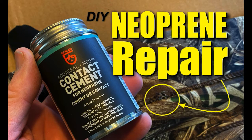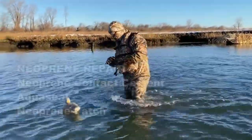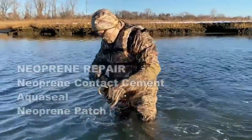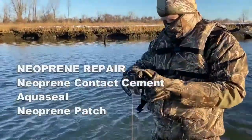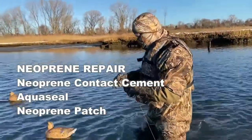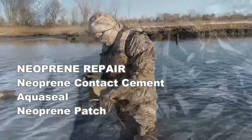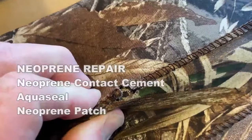Welcome to DIY Easy Crafts. Today we're going to take a look at a do-it-yourself neoprene repair, or patch. We're going to be looking at fixing a pair of neoprene duck hunting waders. What you're going to need is a neoprene contact cement, AquaSeal, and a spare piece of neoprene to cut and use as a patch. This same type of repair can be done on neoprene wetsuits, dry suits, and of course waders.